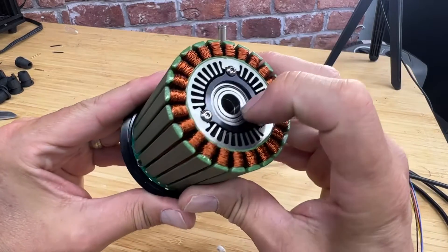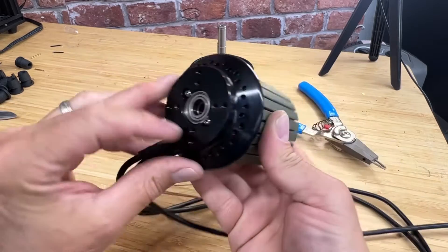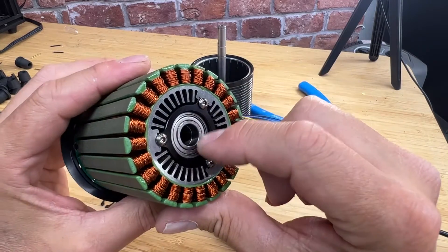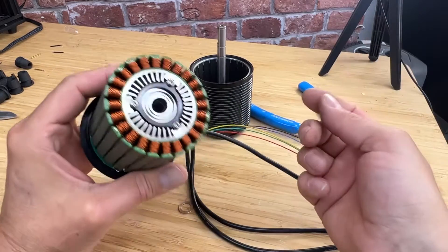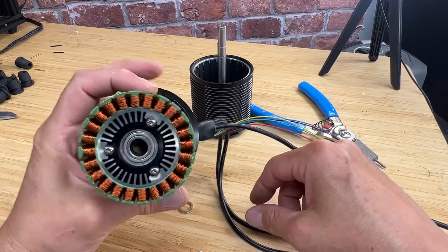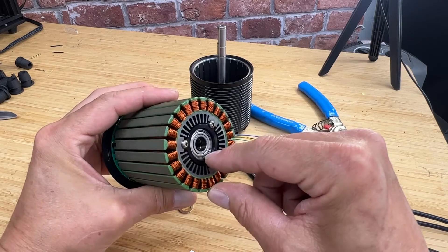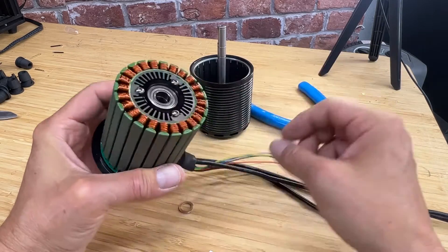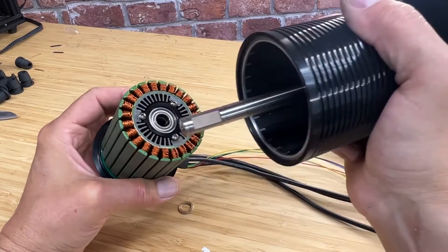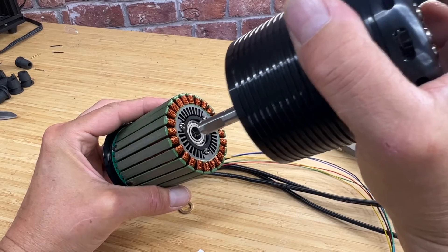Down in here you'll see two bearings at this end, and there are two bearings at this end — quad bearing supported. These are made to be easily removable, so you can pop them out and change them when you need to. If it starts running rough or you get some dust or dirt in there, they're really easy to change, and that's by design. The shaft fits down in there perfectly and it's easy to take apart.